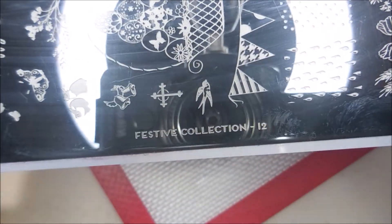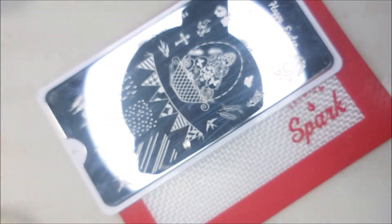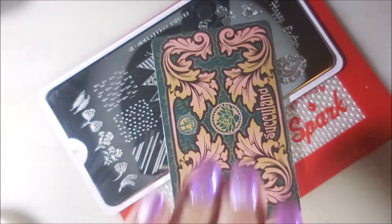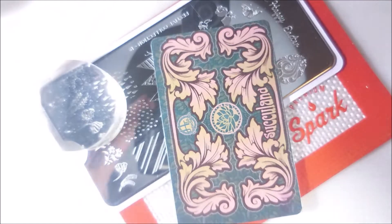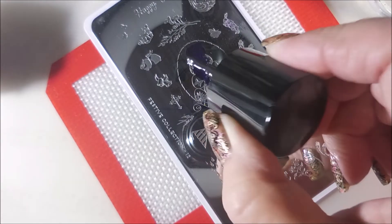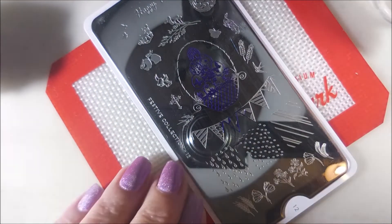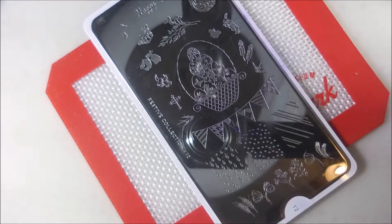I'll be using Moyu London Festive Collection 12 and Bundle Monster number 10 — this is super duper old. It has been reissued under Violet Waves, which is also always sold out when I go to look, but I ended up buying the whole set so that I could have a backup. I decided to use my monocle stamper in the holder. Love that little Easter eggs stacked on top of each other image. I am cleaning my plate off with pure acetone and the stamper gets cleaned off on a lint roller.